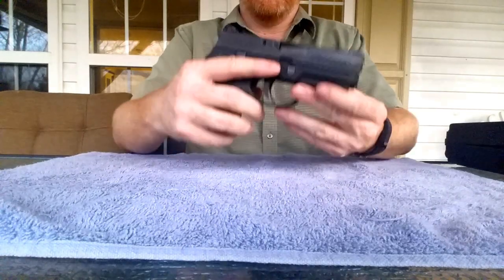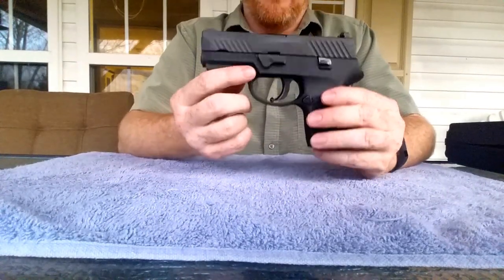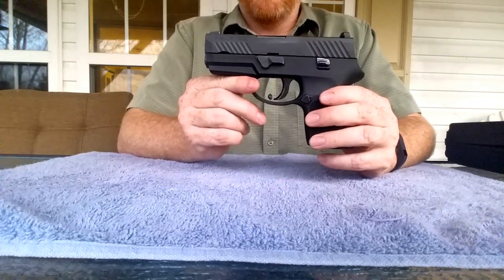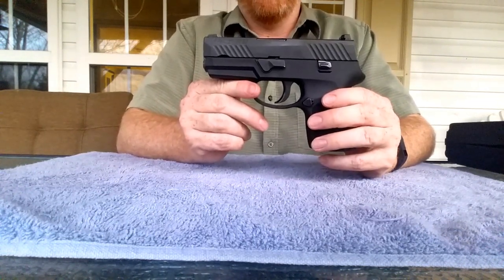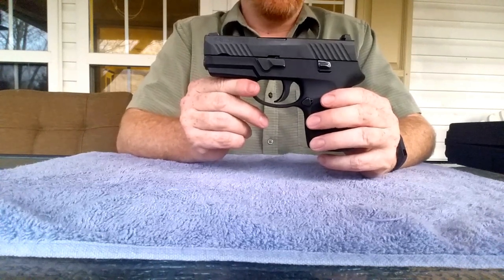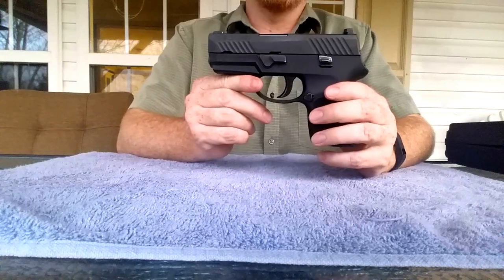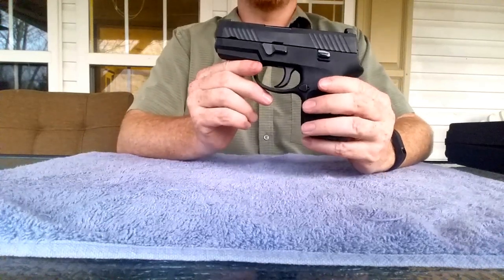Let's talk about the P320 subcompact. It is the striker-fired pistol from SIG Sauer — as of right now it's the only one. It also comes on the P250 frame, so if you're familiar with the interchangeable fire control unit you're going to get that as well.